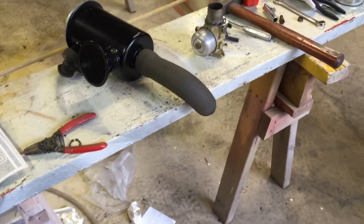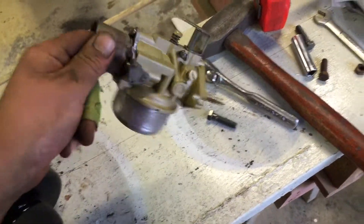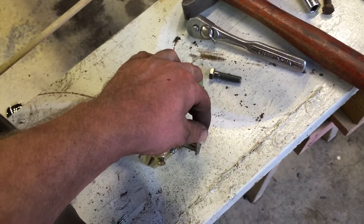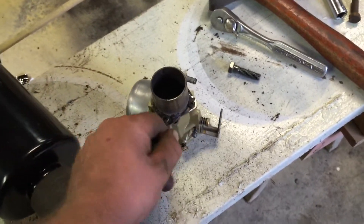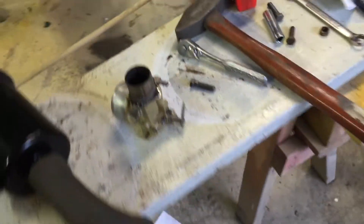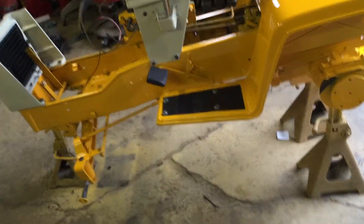I gotta get the engine on and mock that up - bolt the carb on. The carb's ready to go other than I gotta put a carb kit in it. I redid this completely and it's pretty nice - doesn't have hardly any play in it, everything's nice and tight. Looks pretty good, this thing's coming along really nice.